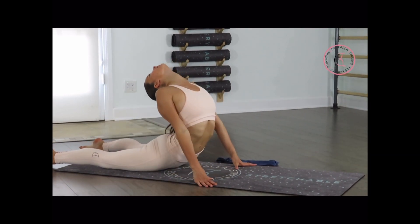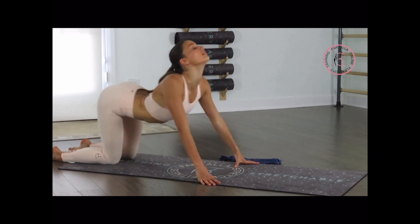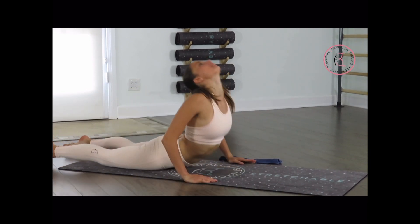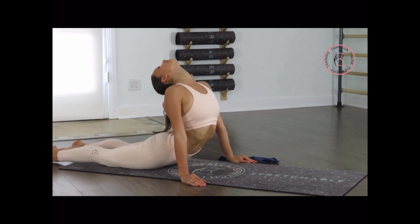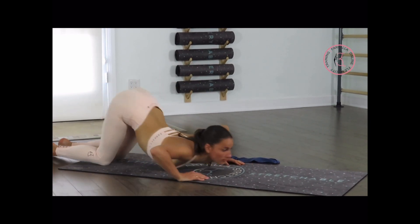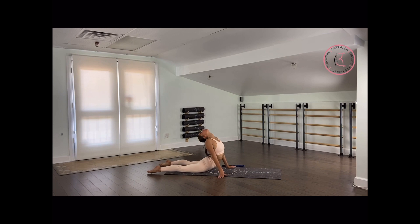Last 3. And 2 more times. Very good — arch a little bit more back. Take advantage of each stretch that you're performing. And last 1. Let's hold the position for 10, 9 — bring your shoulders more back. 7, 6 — with each second get lower down. 4, 3, 2, and 1.